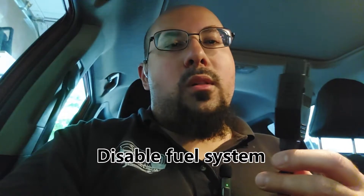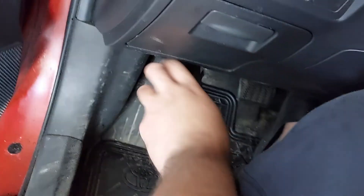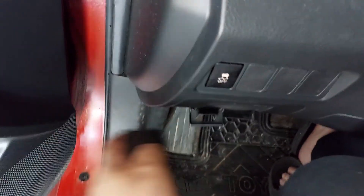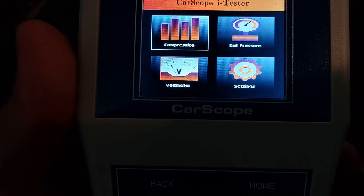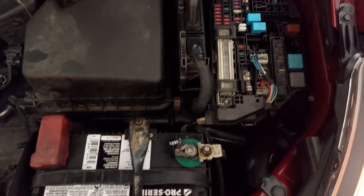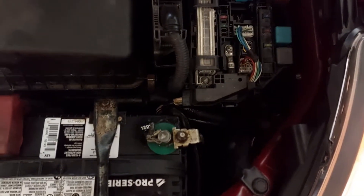We will disable the fuel pump and run our test from there. The vehicle I'm using today is a 2009 Pontiac Vibe with the 2.4 liter engine. The OBD port is located here — I'll plug this in and hook this up.